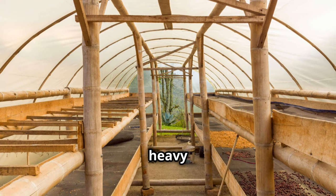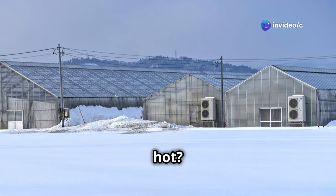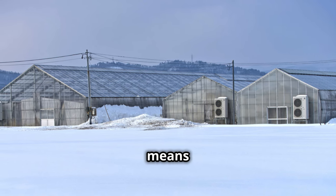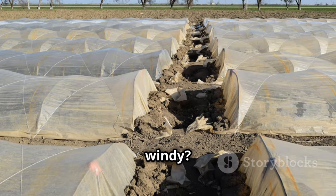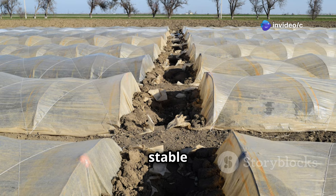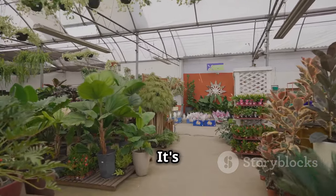Greenhouses keep your plants safe from bad weather. They act as a barrier against frost, heavy rain, and strong winds, ensuring that your plants stay healthy and productive. Too cold or too hot? No problem. Greenhouses provide a controlled environment where you can regulate temperature and humidity. This means you can grow plants that wouldn't normally survive in your climate. With the right design and materials, your greenhouse can withstand strong winds and provide a stable environment.